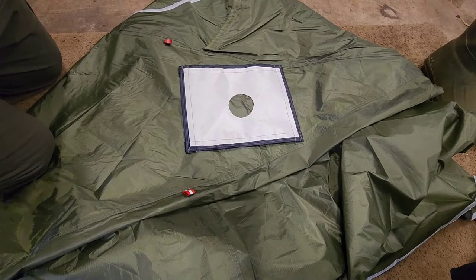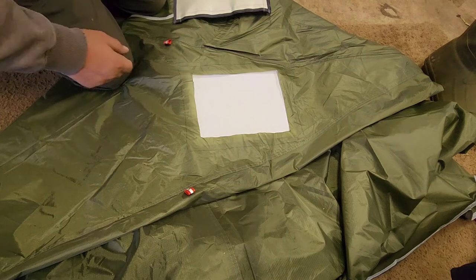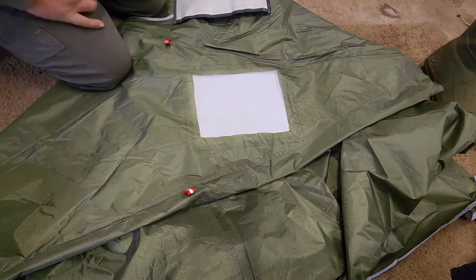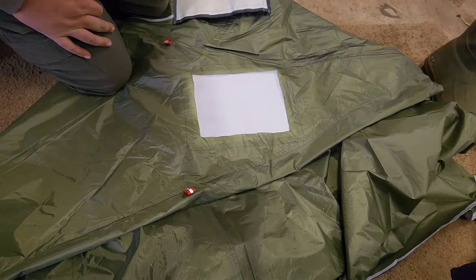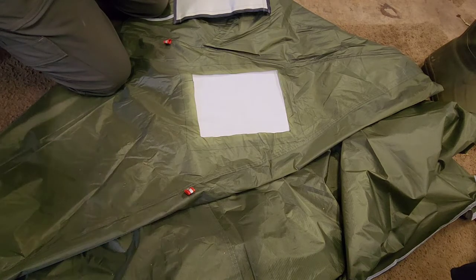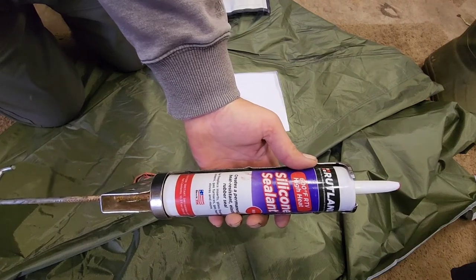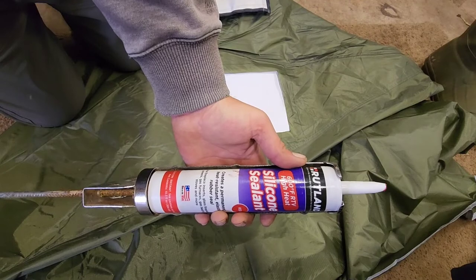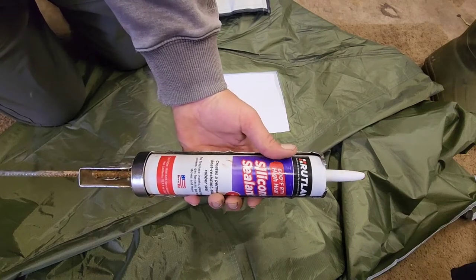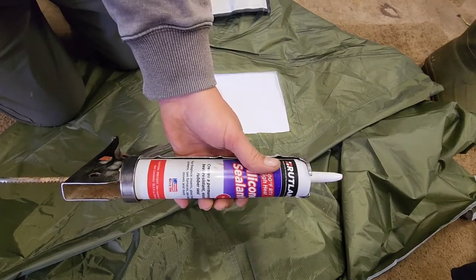I decided to put a piece of paper in here to catch any squishage of the silicone out that way, so it doesn't get stuck to the other side of the tent. Paper is not gonna be that big of a deal — I can rip the majority of it off if it does get stuck to the silicone. This is what I'm using — this is actually high heat silicone. I used it to replace some parts in my pellet furnace, so I figured this stuff ought to be just as good to use on this.